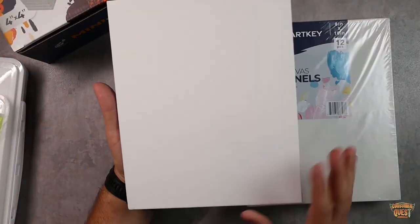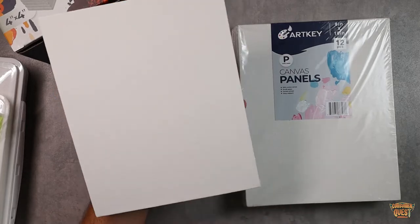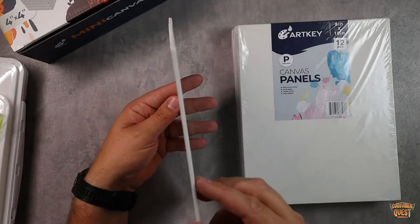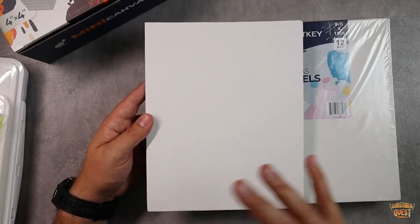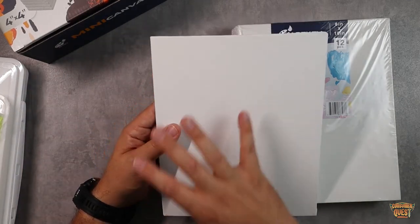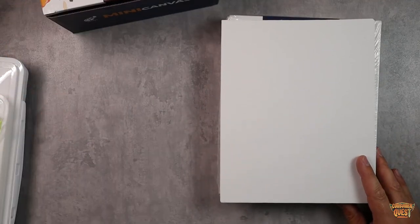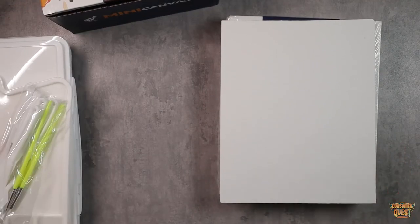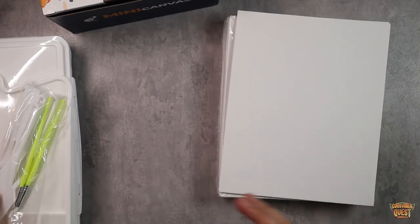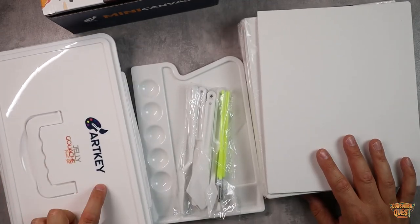Then you've got the 8 by 10-inch canvas boards. These are a stiff board, double primed, 100% cotton, and water resistant. They're not going to curl on you before, during, or after painting — nice and rigid. These are going to be great for making larger pictures, and mixed with this paint kit, it's just a really creative way for your kids to spend time, especially during the summer when they're out of school. It's just a great craft. So if you're looking for some painting materials — canvases, mini canvases, or a paint set — definitely check out ArtKey. They make super high quality stuff.